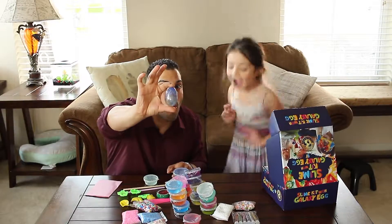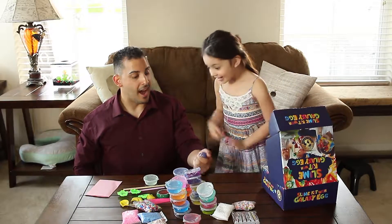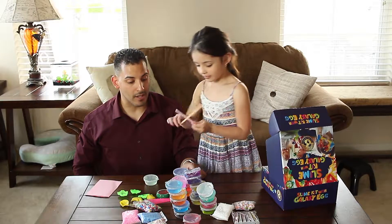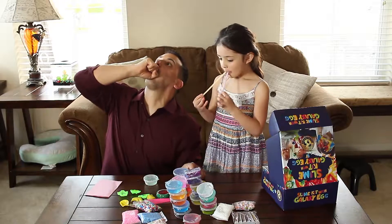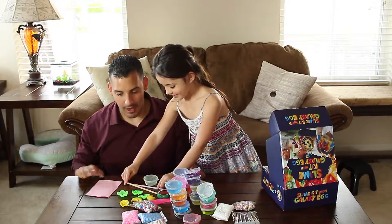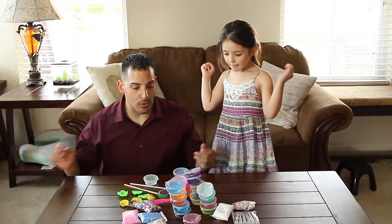And we cannot forget the egg — the galaxy egg! I just said that and I want to play with it. I bet you do. There's more straws. You know what the straw's for? To make slime bubbles! All right, we have so much to do and play.